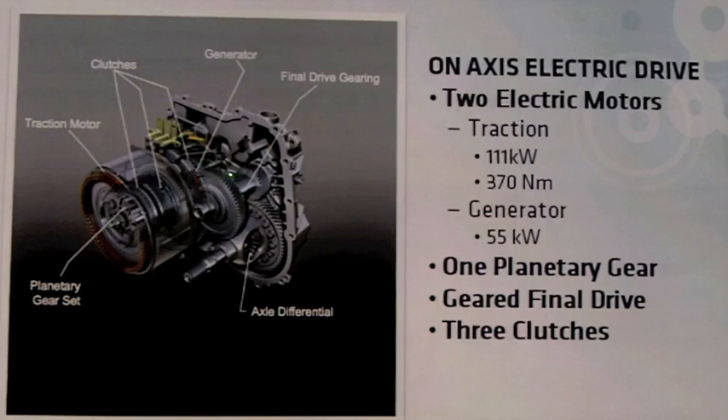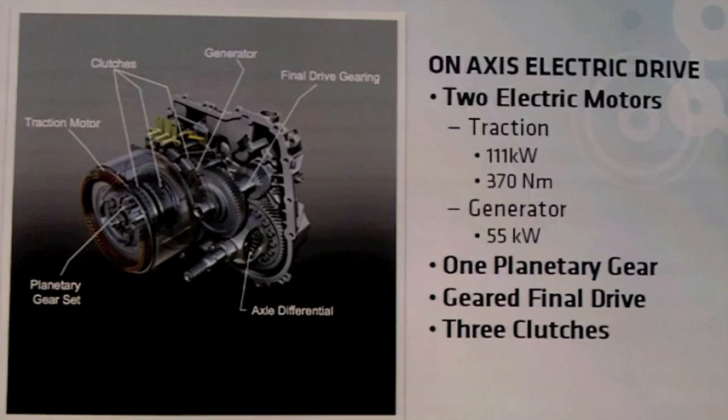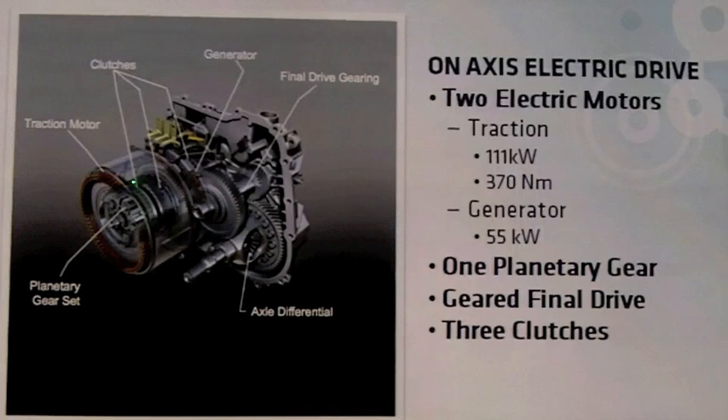The generator motor is tucked in here, a little bit harder to see — it's significantly smaller than the traction motor and can generate about 55 kilowatts of energy. There's also one planetary gear set tucked in the end of the traction motor, a geared final drive through this differential. And then there are three clutches: two of them are packaged in the inside diameter of the traction motor, and another one packaged in the inside diameter of the generator motor.